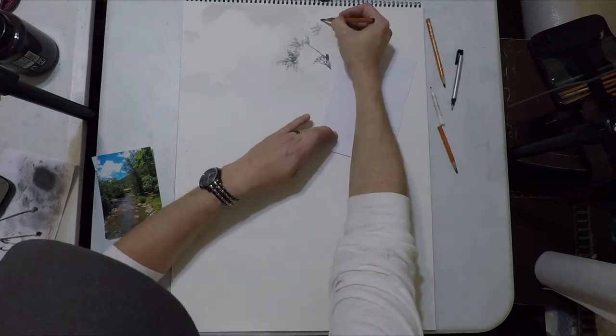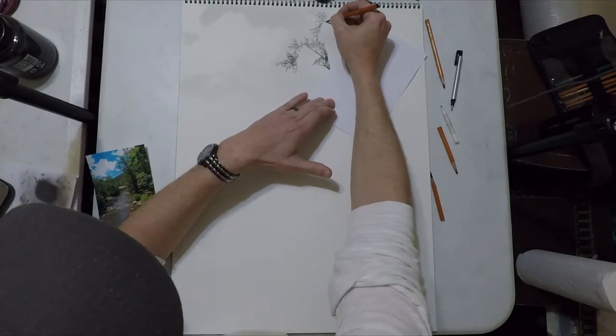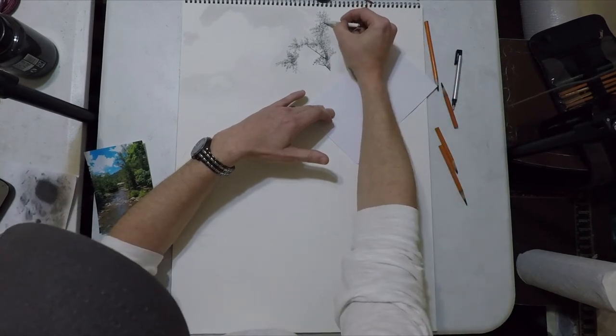I just wanted to stop because I have seen people try to build a tree before — they draw the trunk, draw all the branches, then try to put leaves on top of that. I'm not sure who taught them how to do that but I've seen multiple people try it.